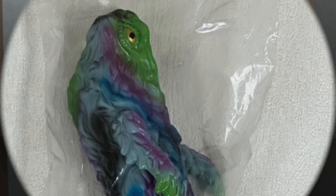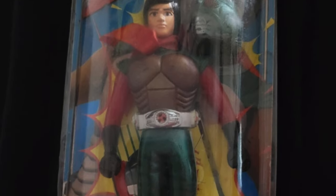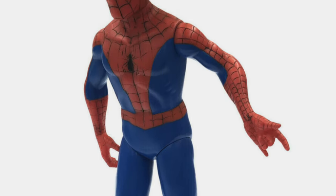What is a soft vinyl? These aren't action figures first and foremost — they are a hollow toy figure made of a soft PVC. In a way, you could kind of call them sofubi turtles as well, but there are different parameters for each designated style.